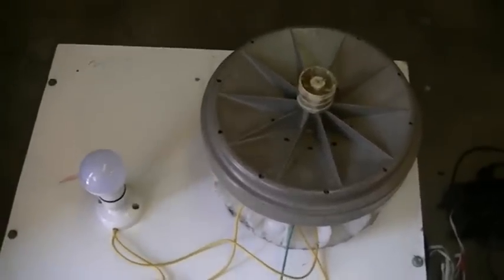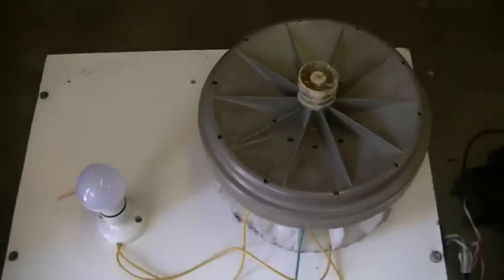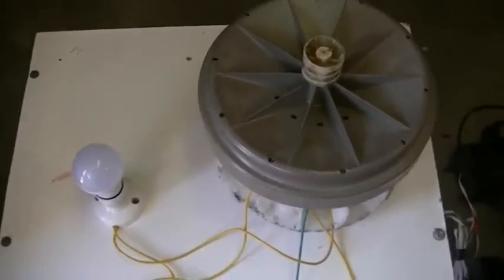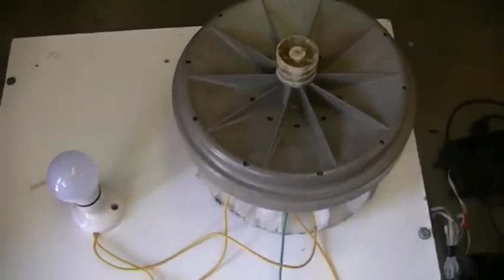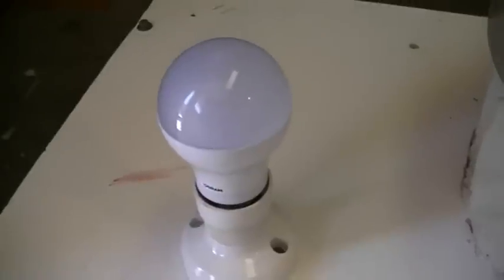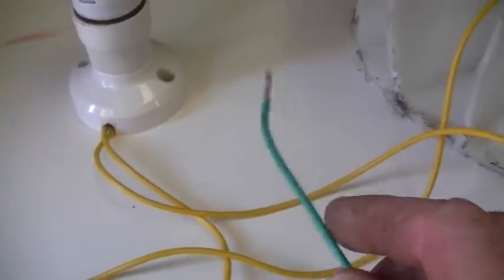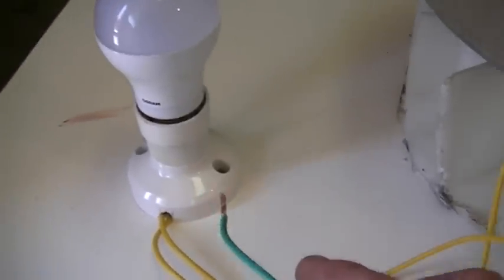This was going to be a mock-up sort of a setup, another Q-Mojen replication using a smart drive washing machine engine. Until I noticed something a little interesting — here we have a 10 watt bulb, and what I've done first was hook the common and one of the phases up to the 10 watt bulb.